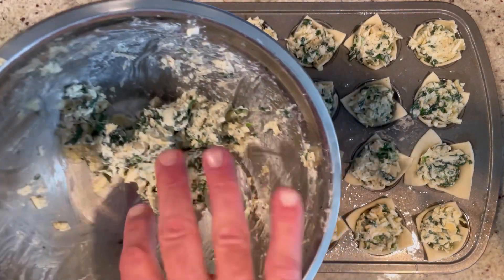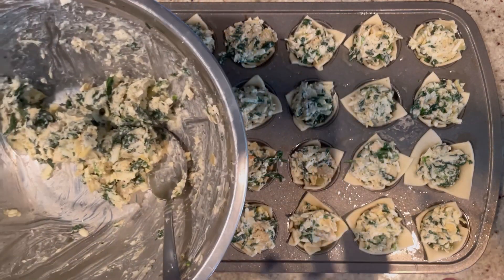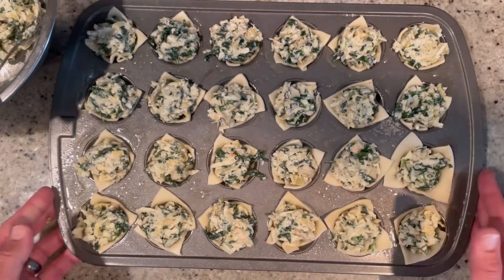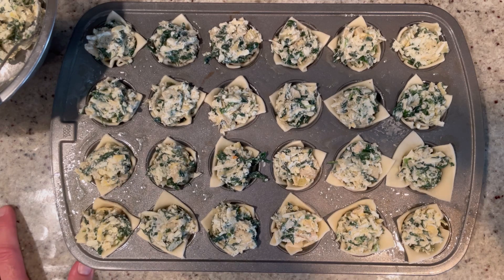Don't worry if you have a little leftover filling — throw it into a crock and you've got a beautiful dip, or just eat it with a spoon. Into the oven it goes — I can't wait, it's going to be so good.